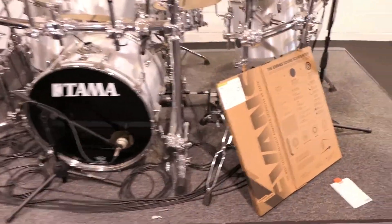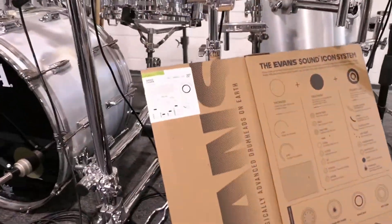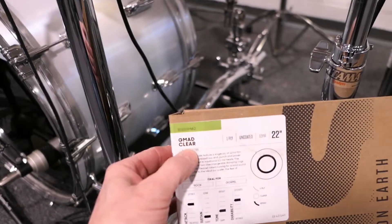Hey, it's John at TinderboxArts. In this video, I'm going to be testing and evaluating the Evans G-Mad Clear.